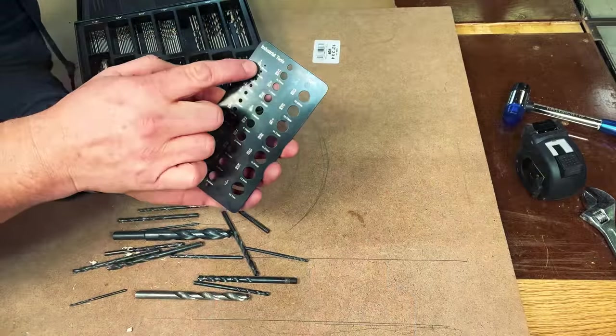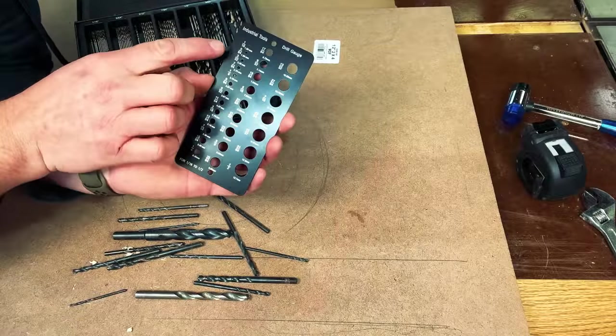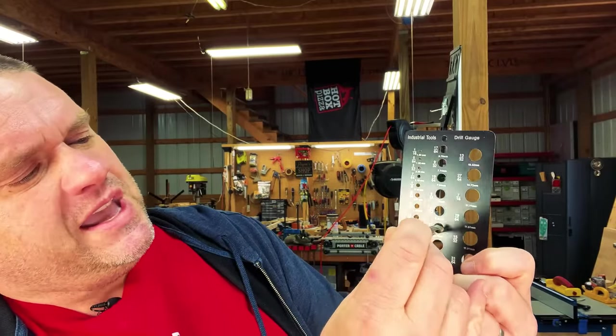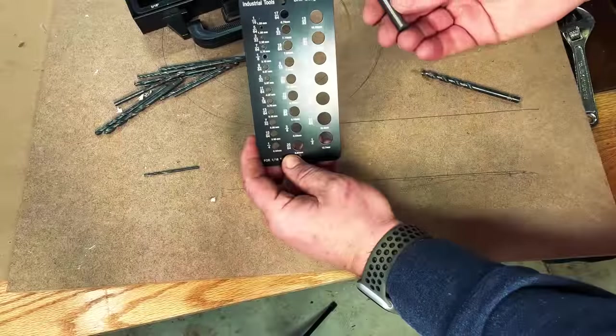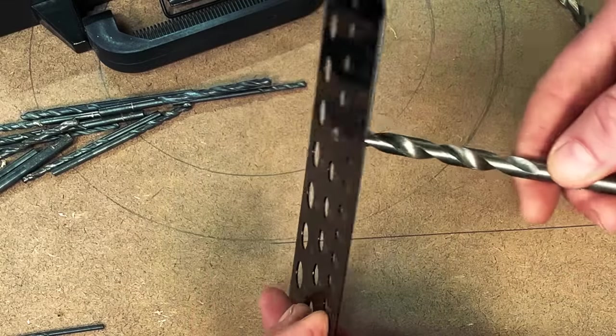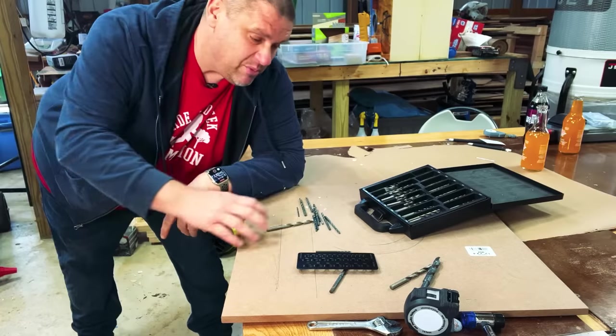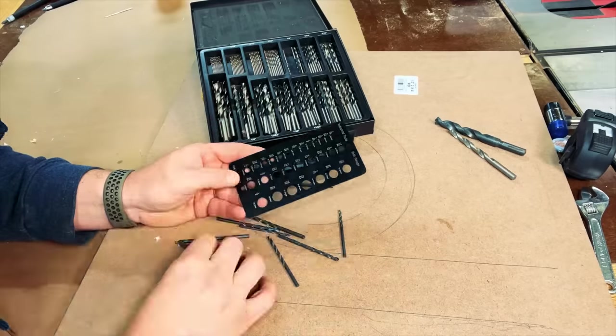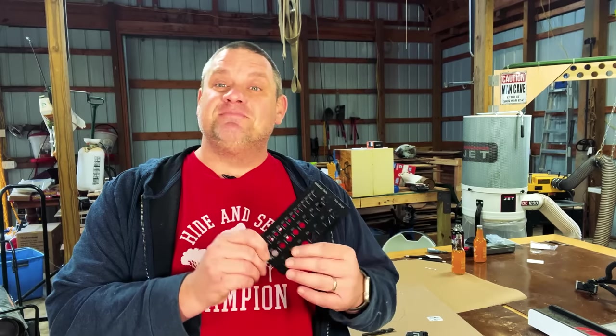This drill bit gauge goes all the way from 1/16th of an inch up to a half inch, and has both metric and imperial markings. By trial and error you take a drill bit and place it into the holes until you find the corresponding size — in this example we're right at 11/32nd of an inch. One important note: you're not looking for the smallest hole the bit fits all the way through, but the largest hole where it will just peek through. In just a few moments you can grab a pile of mystery bits and get them organized. The other nice thing is this thing is made of metal, so it will last a while.